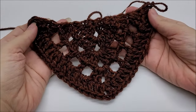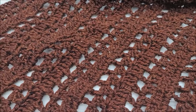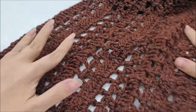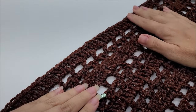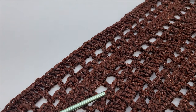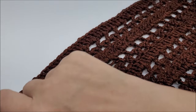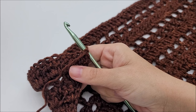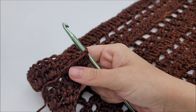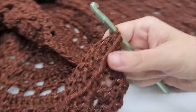I continued on until the shawl was as big as I wanted. I did a total of 32 rows starting from row one, ending on a row of straight double crochet. You can make yours bigger — just keep repeating until your shawl is as big as you want. Make sure you end on a double crochet row. Now I'm going to put on picots for a finishing edge. You're free to leave them off, use any other edge, single crochet, or add fringe — it's your shawl.